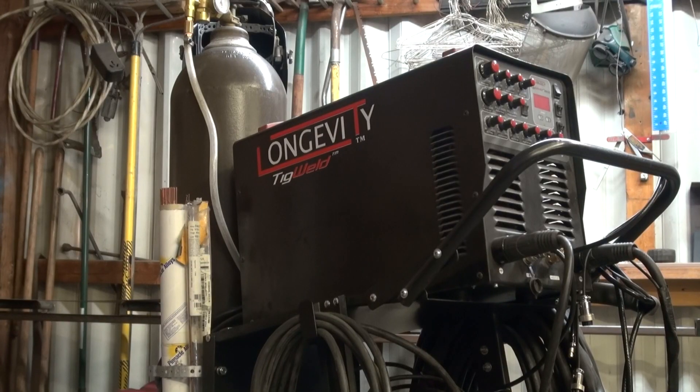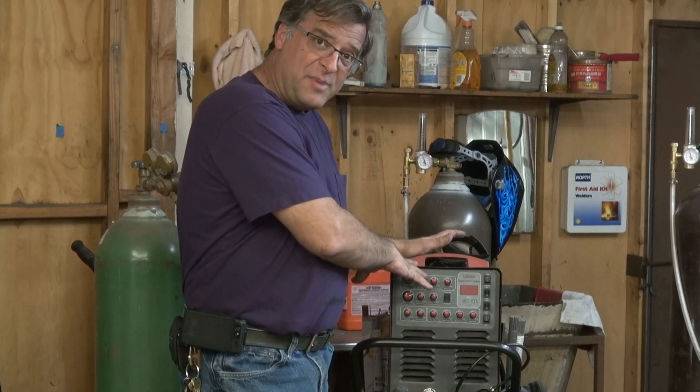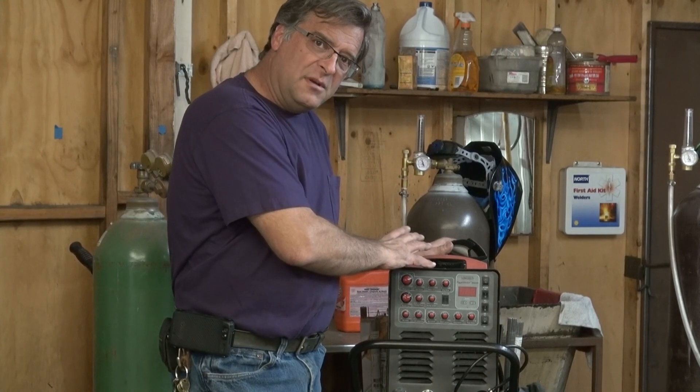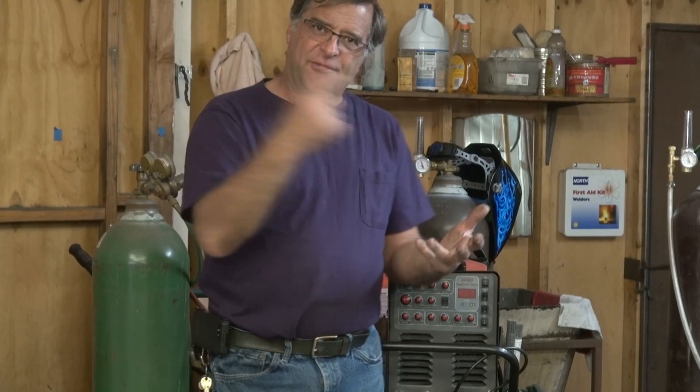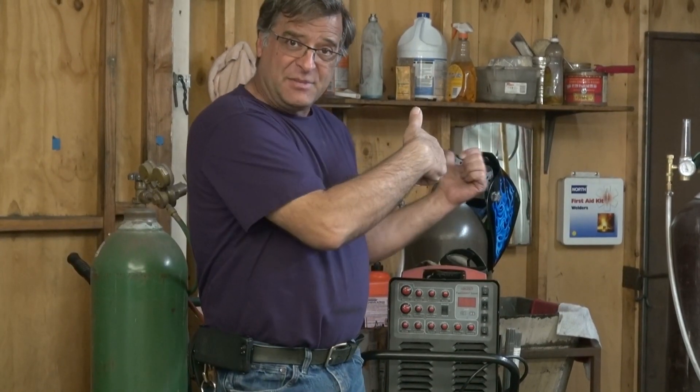The TIG welder — no smoke, no splatter, no sparks. Harder to learn how to weld; for a beginner this is a little harder to pick up. But once you learn how, it's much more versatile than either the MIG or the arc. You want to weld steel? No problem. Aluminum — pick up a different filler rod, switch it from DC to AC and go weld aluminum. Copper, brass, bronze, nickel, titanium, magnesium — any of it. This is the machine; it'll do it all.